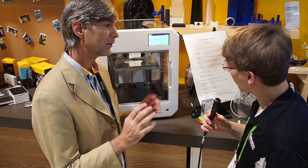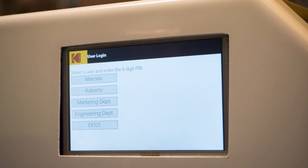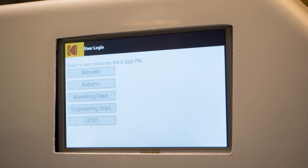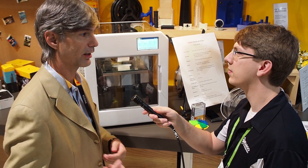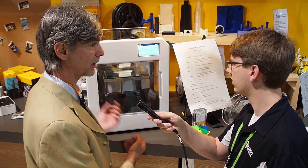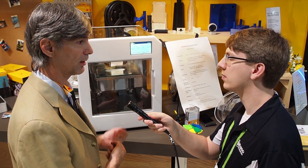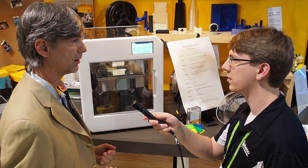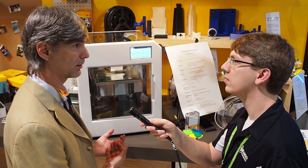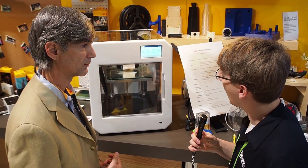Another very interesting feature is that it's a multi-user printer. You can define users with a PIN, so when you want to use it you enter your PIN and the printer knows who you are. You can associate social media functions to it — Facebook, Instagram, Dropbox, Google Drive — and print files from cloud storage. It will automatically create a time-lapse video of the print and publish it to those platforms. A user can be an individual, or a group like a classroom or department within a company, allowing shared files and shared results.